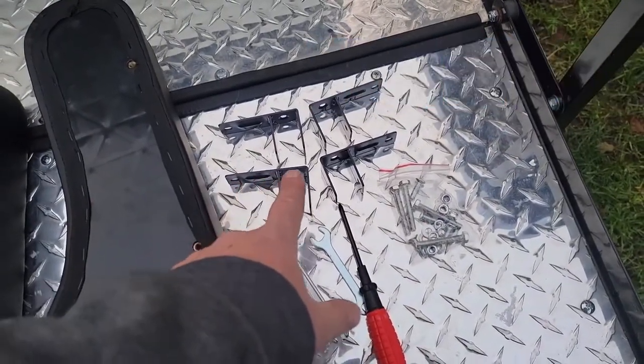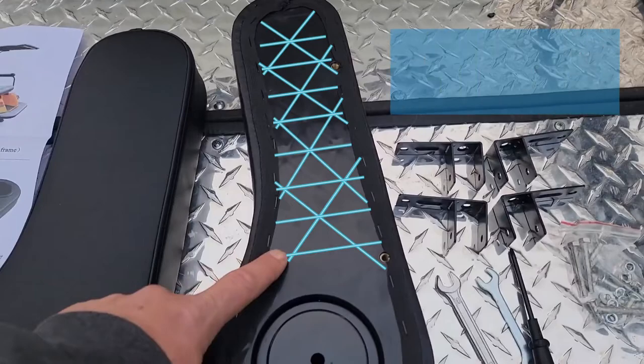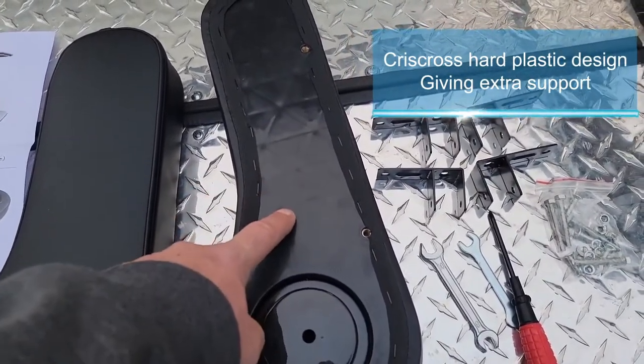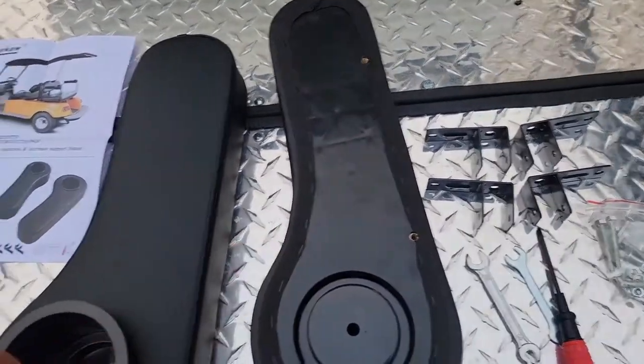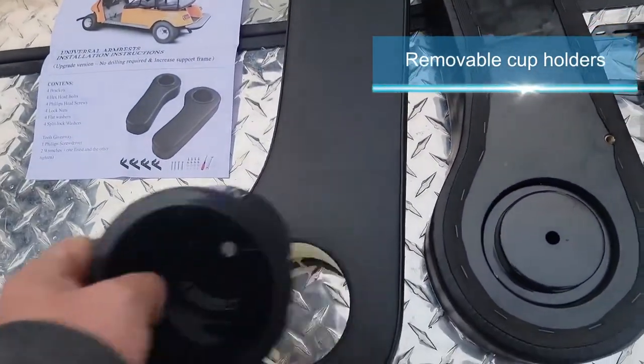The F brackets are important because they give extra stability. The bottom of these upgraded armrests have a crisscross hard plastic design that gives extra support, and they have removable bubbles.